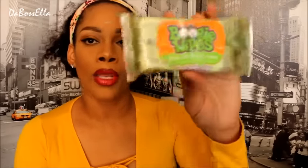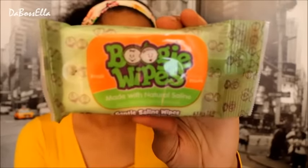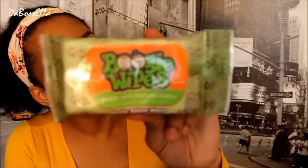For the baby I got these Boogie Wipes made with natural saline. I like these — they smell really really good. They're also good for wiping off makeup when I can't find my regular wipes. They sound disgusting but they're good for removing makeup.